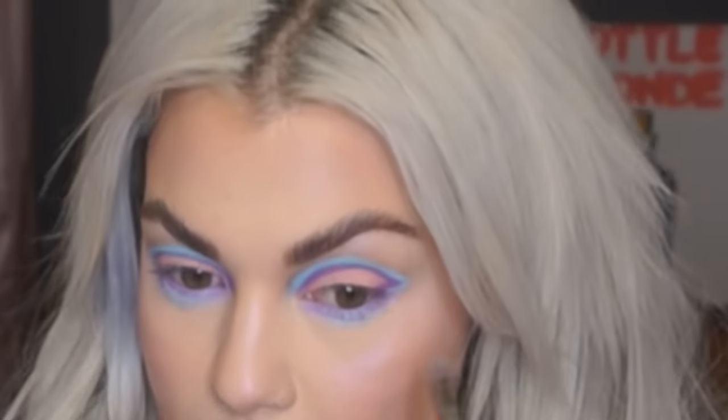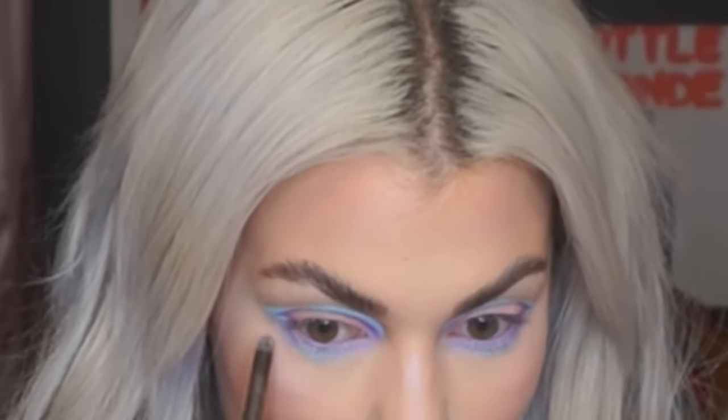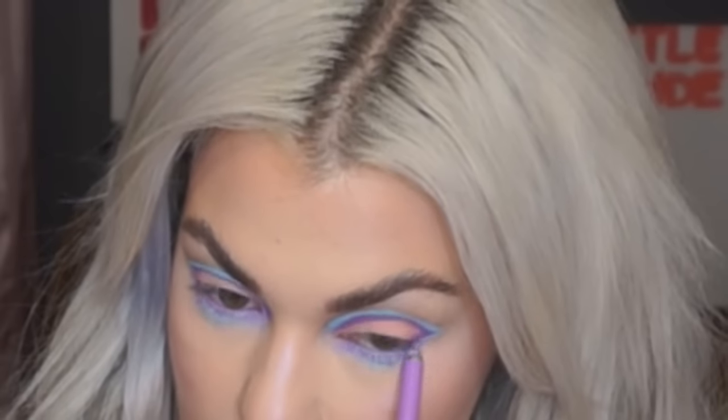You know, sometimes you just have to play around and things will come together. I feel like when I plan things I never like how it comes out, but if I just sit here and start playing, I usually create looks that I really like. I'm going to do a coat of mascara on top and bottom lashes and then put on some false lashes — the Ardell 206s. I'm going to do that off camera so my battery doesn't die.